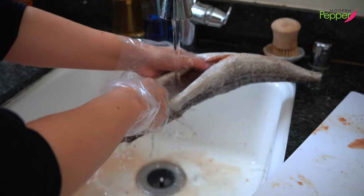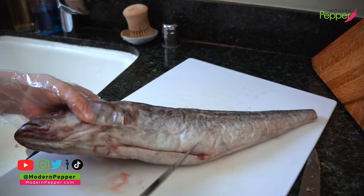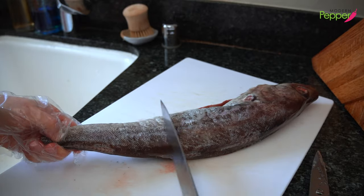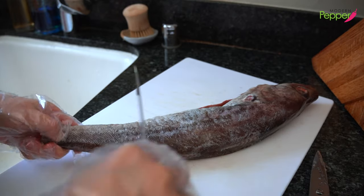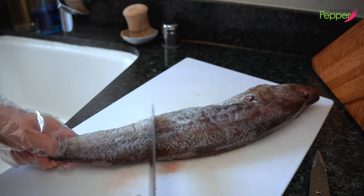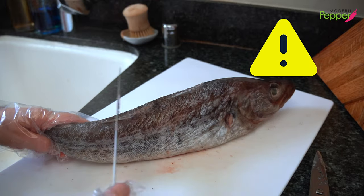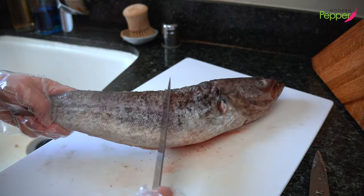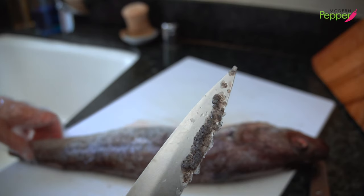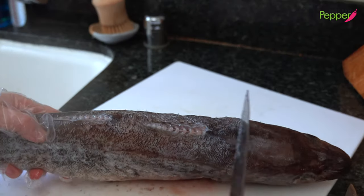Rinse the fish in running cold water to clean out the cavity. Most fish come with the scales already removed, but if yours has scales, take your knife and start from the tail end, pushing it down to scrape off any scales from the skin. It is very important to not eat fish with scales on. Make sure to take off as much as possible.